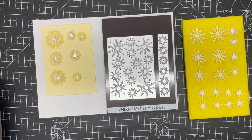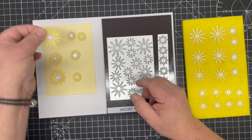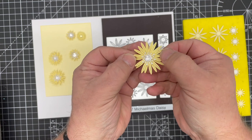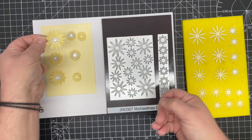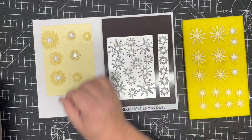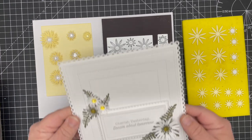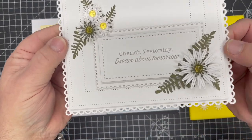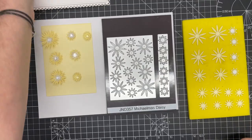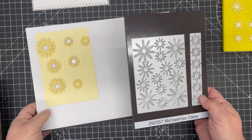In this video demonstration I'm going to show you how to put together the new Michaelmas Daisy die from the John Next Door collection. It gives you a beautiful sort of Michaelmas daisy, but you can use it to make little tiny daisies as well. It gives you such beautiful different flowers you can make — water lilies and all sorts. Here it is shown in white with green and yellow center and it looks different all the way through.